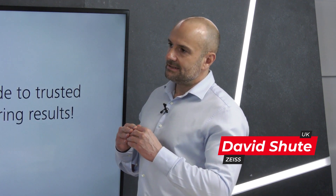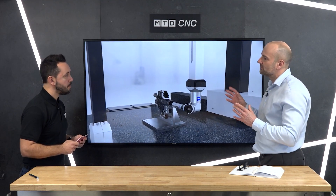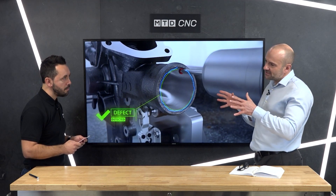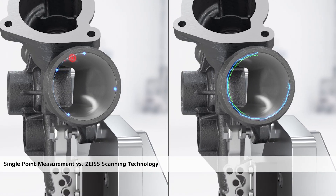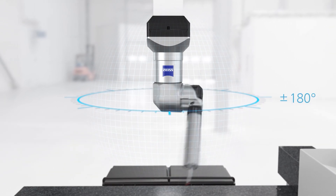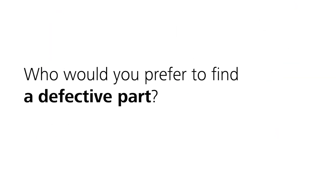Zeiss are synonymous with CMM technology and they've got CMMs that cater for different budgets and different types of application. What we've got with the Spectrum system is a system that comes with all the bells and whistles you'd expect from a Zeiss piece of equipment, but we'd coin this phrase: a perfect price-to-performance ratio — giving potential customers who perhaps didn't have the budget historically for Zeiss the opportunity to buy into the brand.